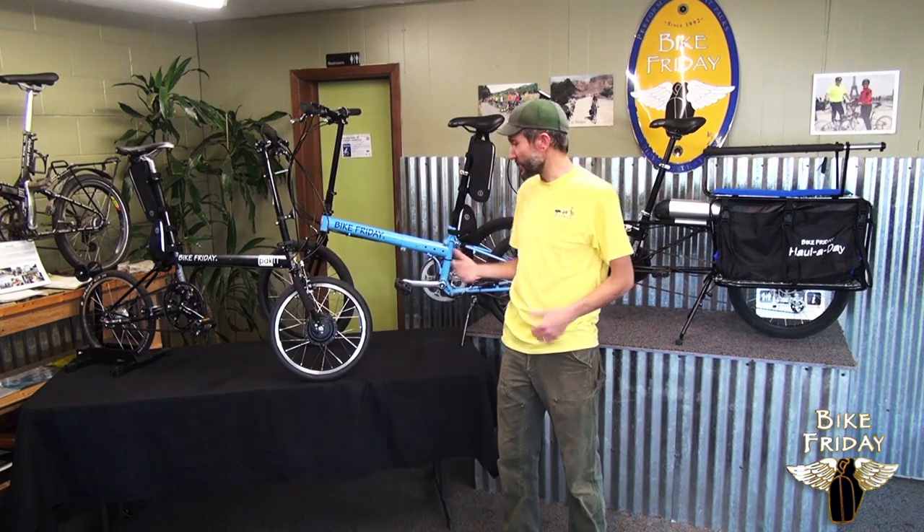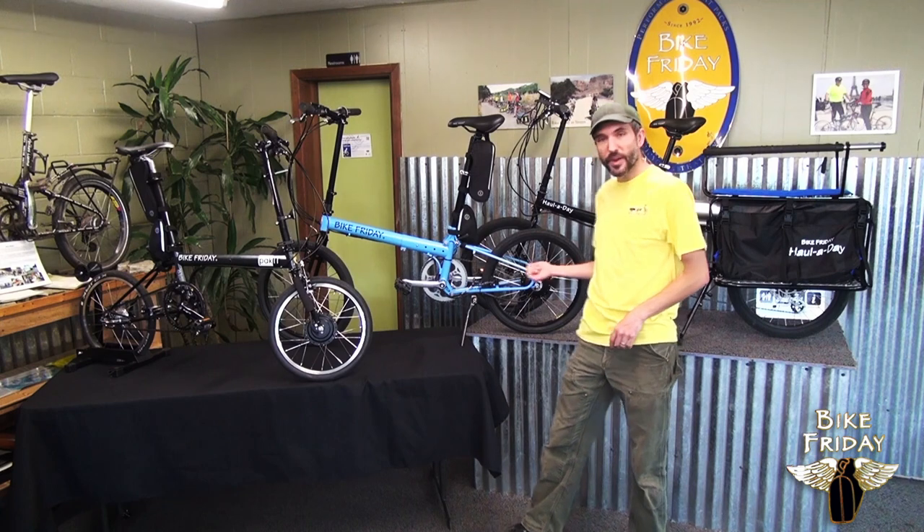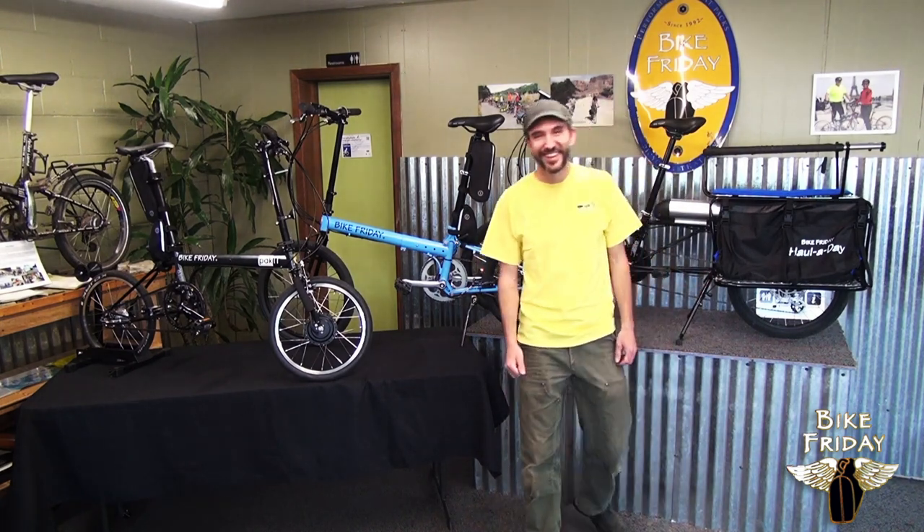So those are the three options: the front hub, rear hub, and mid-drive from Bike Friday. Thanks.